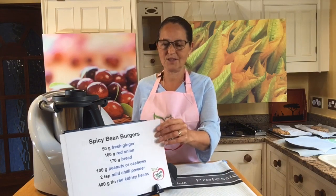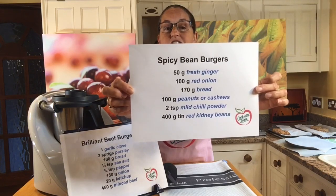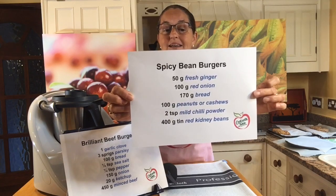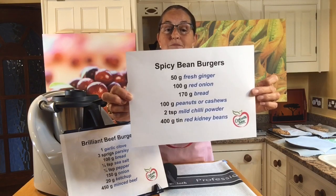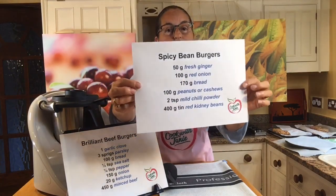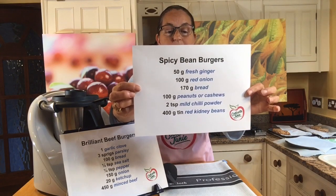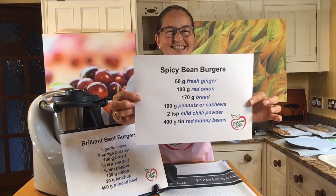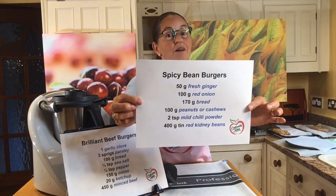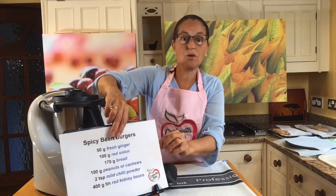We have a spicy bean burgers recipe today. We've got 50 grams of fresh ginger — that's a lot, but it gives the flavor to these burgers. 100 grams of red onion, 170 grams of bread, 100 grams of peanuts or cashews, or if you can't have either of those, try using sunflower seeds instead. Two teaspoons of a mild chili powder — I made my own this morning. And 400 grams of red kidney beans; you can either cook them yourself or get them from a tin.